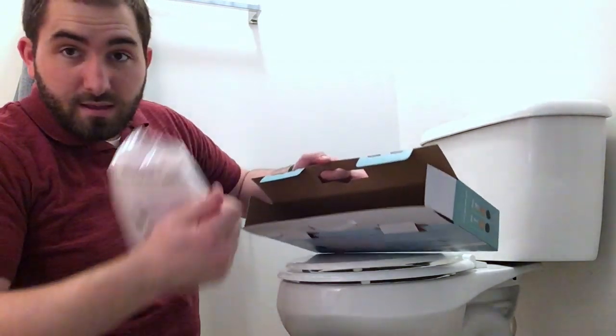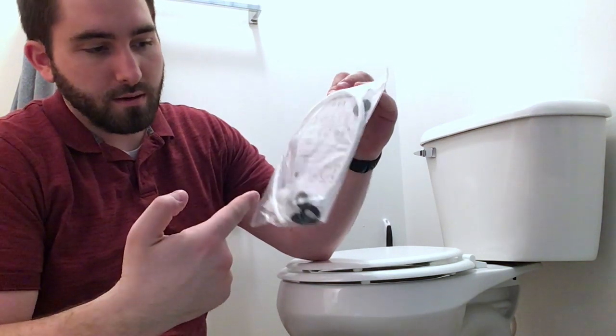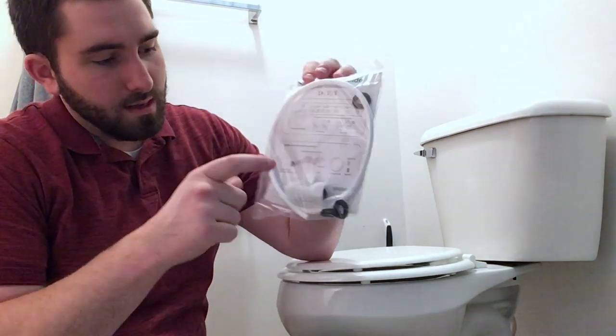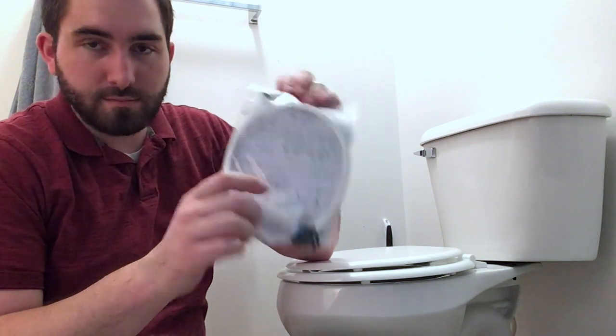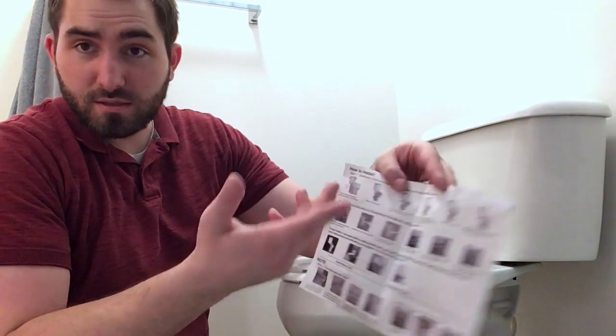And then the water attachment attaches here at the back. The only other thing in the box is some instructions, the water hose, and some gaskets. It looks like a T-fitting and it says how to install. So just follow these instructions and we'll be good to go. I'll see you when it's installed.